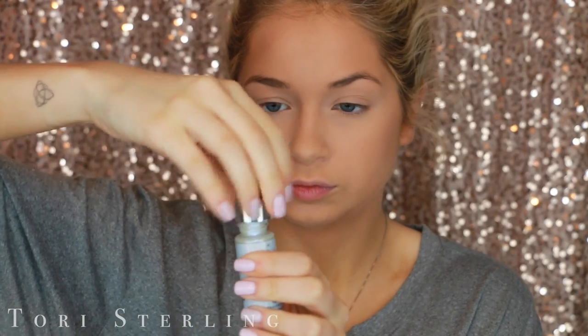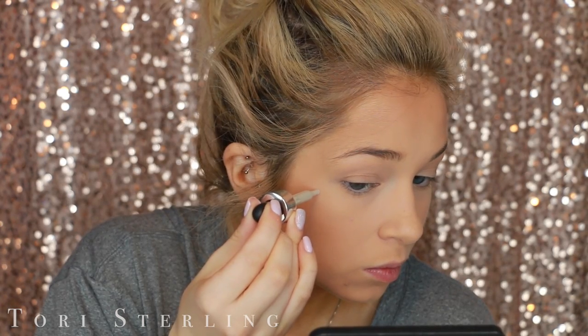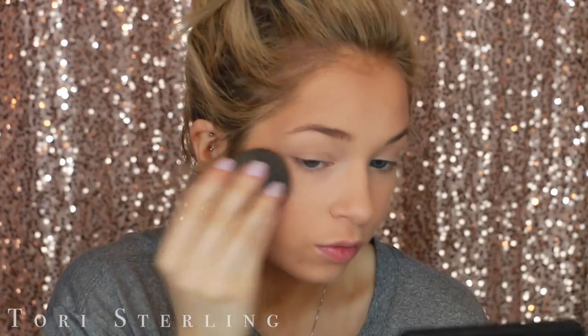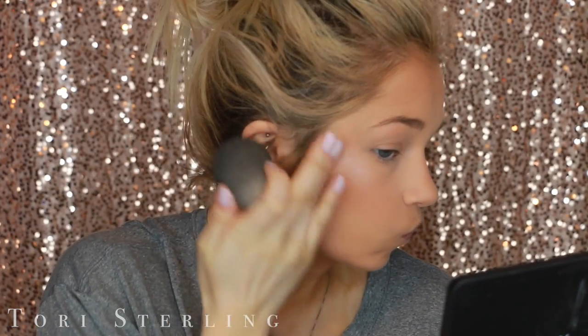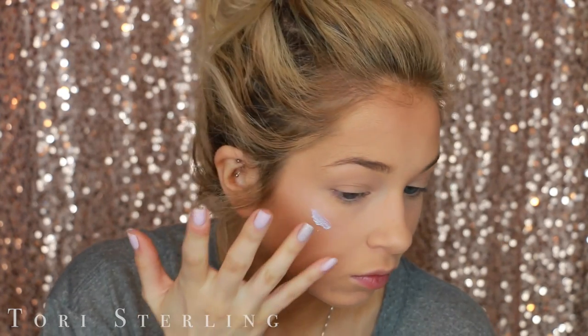This is the Cover FX Enhancer Drops in the shade Halo — the shade this whole video is based around. I'm still figuring out the best way to apply these. I first started with three little dots but then it just got dotted all over my face and nothing was accomplished. So I switched to my finger. I think using your finger first and then the beauty blender is the best way, and making it in a stripe rather than dotting it on seems to work best.